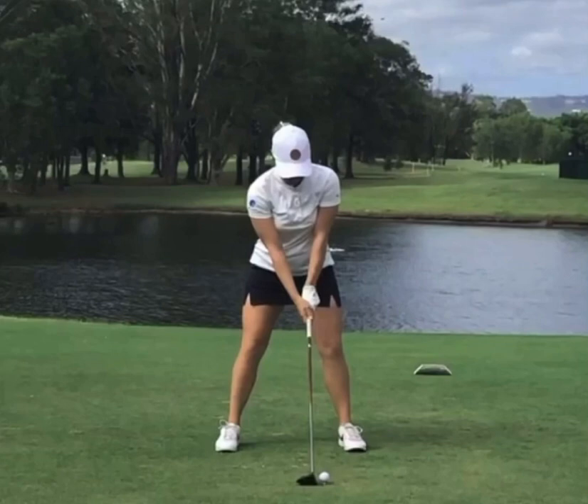First thing we want to point out: she's definitely teeing off here with more of a fairway wood, not necessarily a driver. Ball position is a little bit further back in her stance — you can see it's right off that left ear, maybe closer to that left armpit position. That's going to really force her to hit down on this ball. If the ball position were a little bit more forward, off the left heel like we'd want for driver, she'd definitely have more of an upward angle of attack.